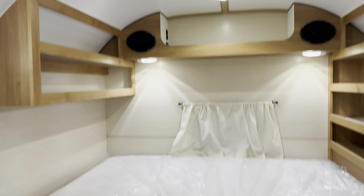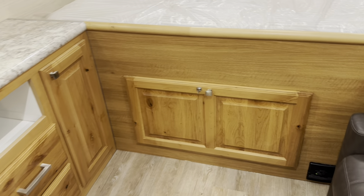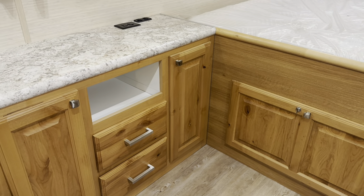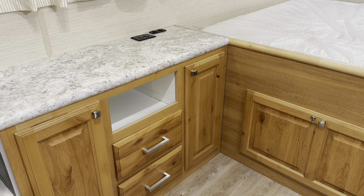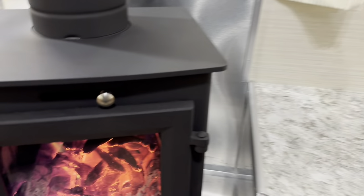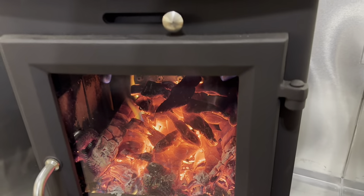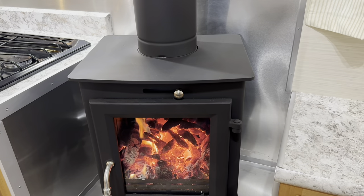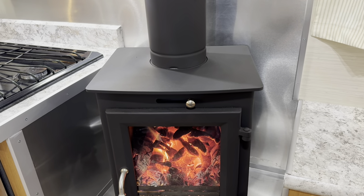They've got a big storage area underneath that opens up, and then a little entertainment center with a couple drawers, an open area in the center, and some cabinets on the side that open up. We've got the wood burning stove cranking — we're gonna reach single digits and even into the negatives this week, so this little stove sure is nice.